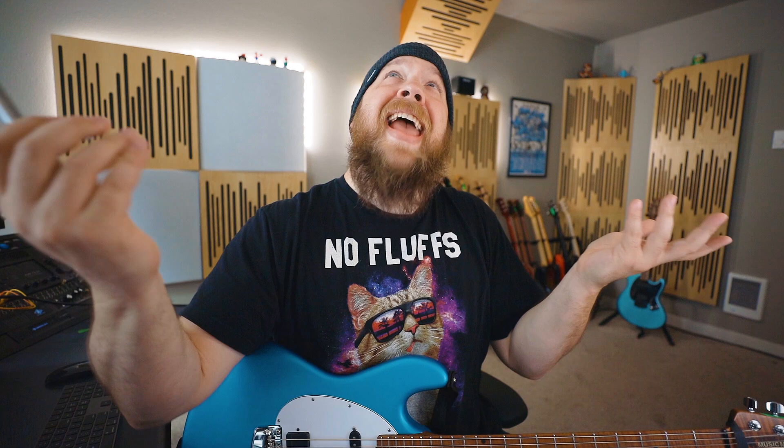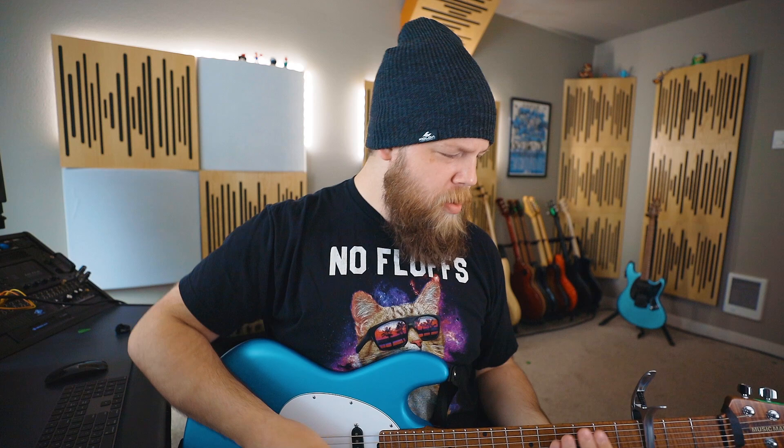Go ahead, open it. Okay. Looks like a dolphin. I like it. It's cute. Go ahead, put it on your guitar. Okay, yeah. Wow, this sounds great. Feels good, too.